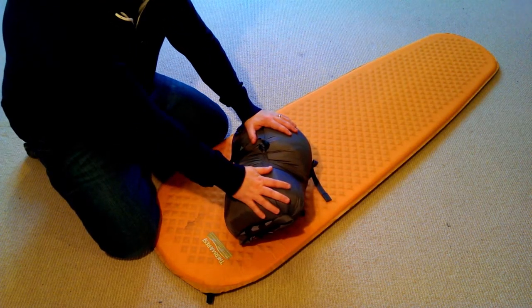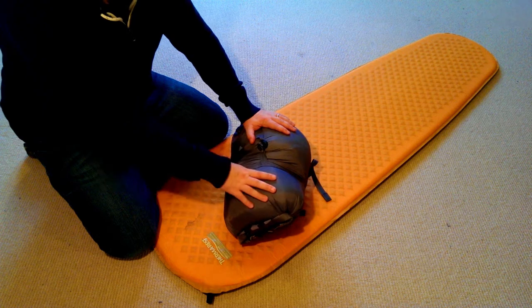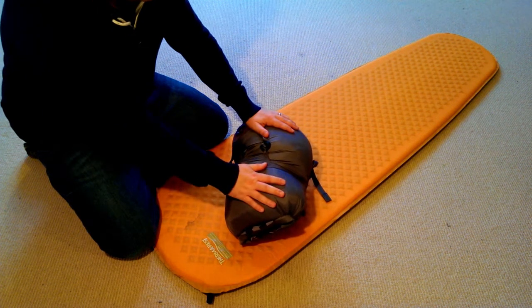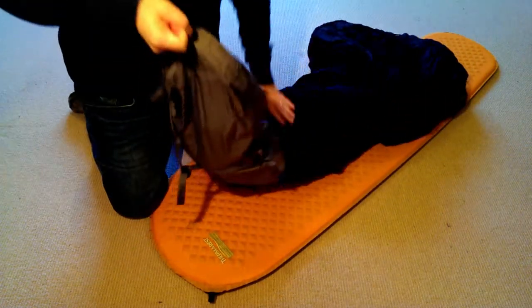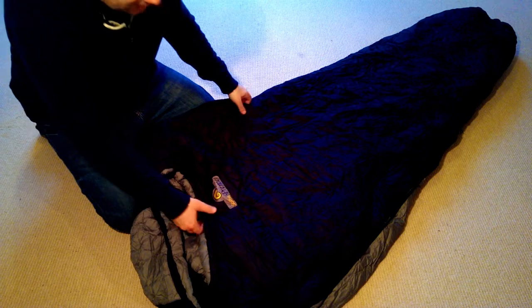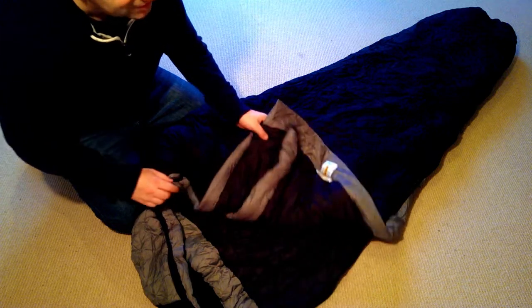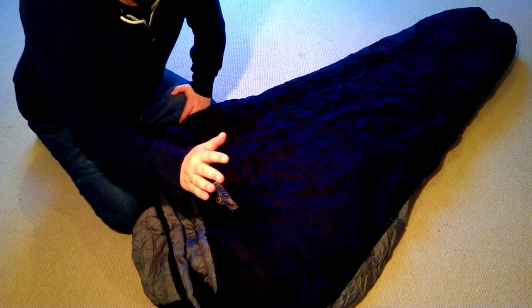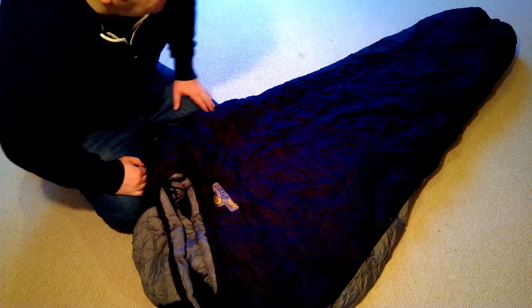Next up is the sleeping bag. I've got a Snugpak Softy — I'll put the exact details on the Lock and Cairn website. What we have here is a Snugpak Softy Premier, I think it's a Premier 4. It is a three to four season sleeping bag — more three season than four season to be fair — and as is the norm nowadays, it's a mummy shaped sleeping bag.